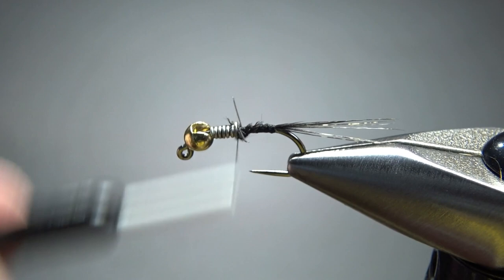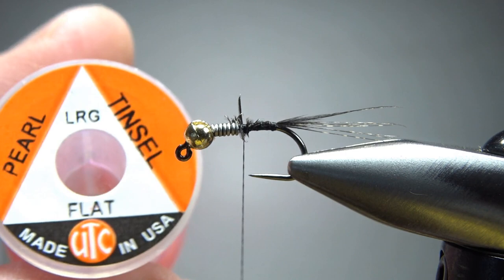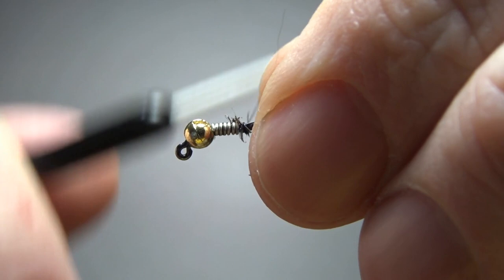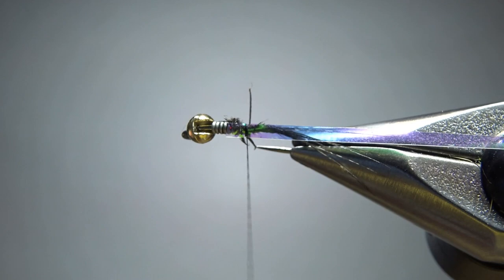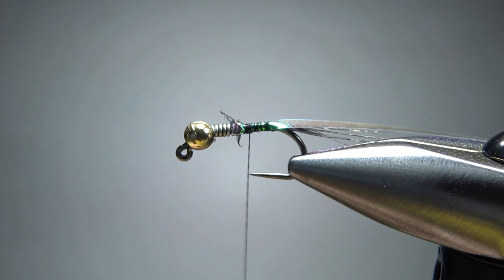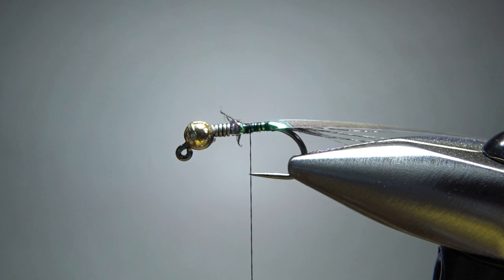For the wing case, I'm using some pearl tinsel in size large. Catch it in around the middle of the body with a couple of loose wraps just to make sure it's sitting on top where you want it. Now let's catch in a rib — some gold UTC wire, medium. A brassy would be just fine here, it's one size smaller. Catch this in right behind the weight.